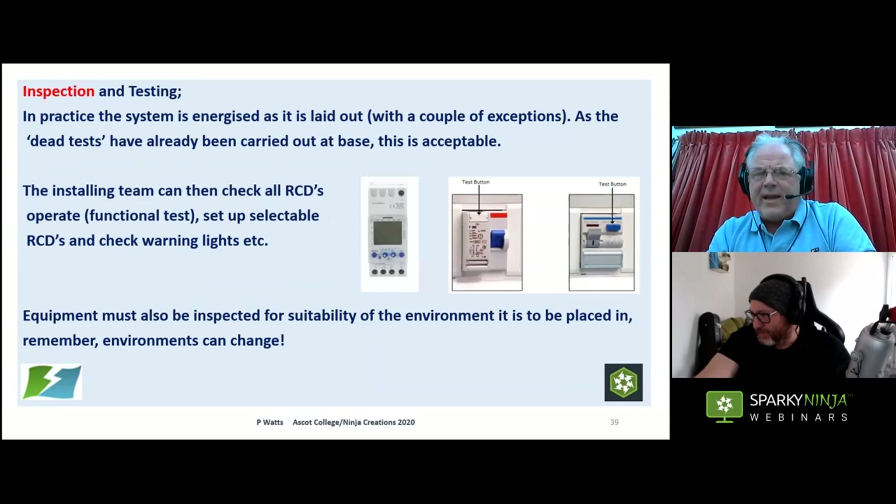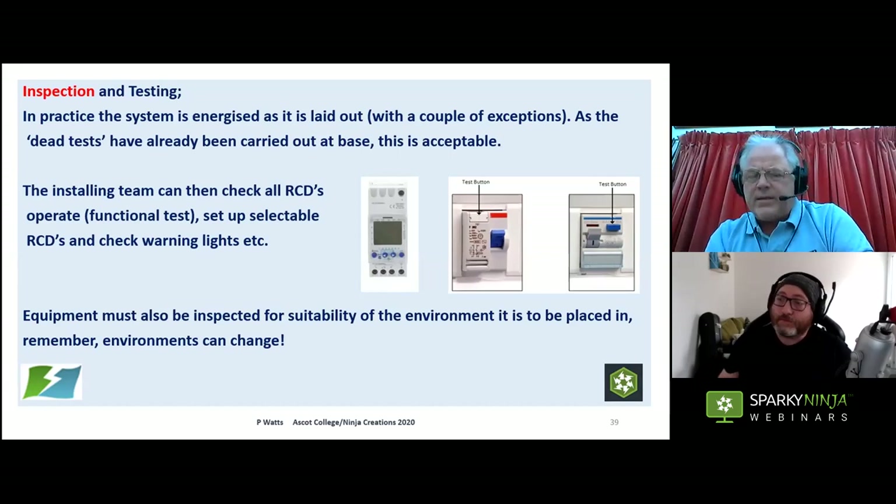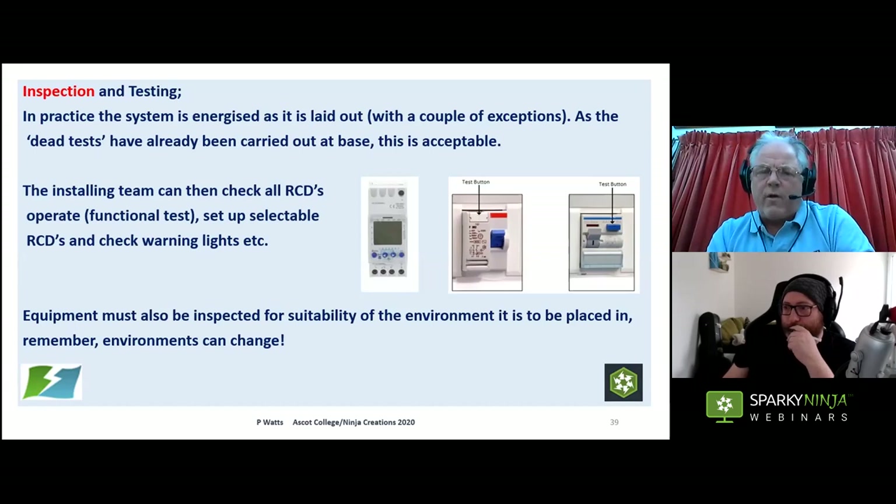In practice, we energise the system as we lay it out, with a couple of exceptions — the dead tests have all been carried out back at base. This is acceptable: we need a live supply when installing the distro because the team has to set up RCDs, put the right time delay in, set the right tripping current, and check warning lights as they go.